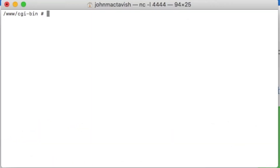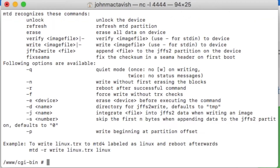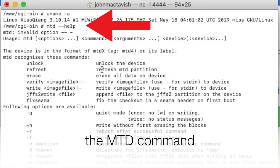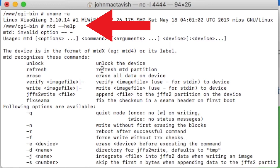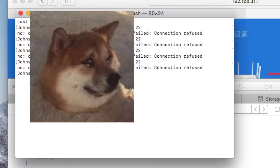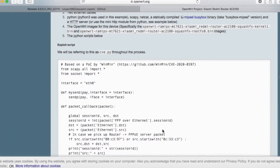To install third-party firmware on this device, we need to first get into the device. The stock firmware is based on OpenWRT, so after getting in, we can find some useful Linux commands. We need to use the MTD command to write the firmware images into flash storage. By default, they don't allow us in, but we can take advantage of backdoors in the stock firmware.